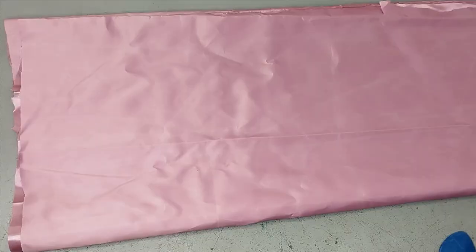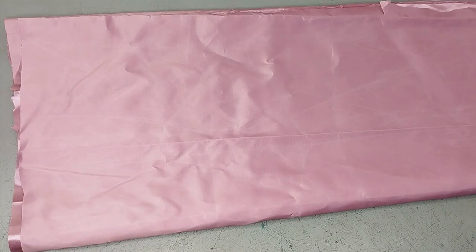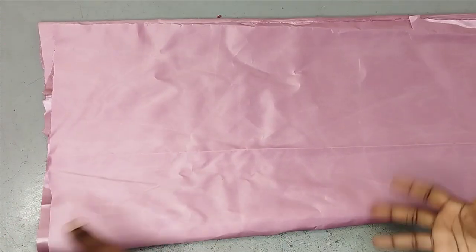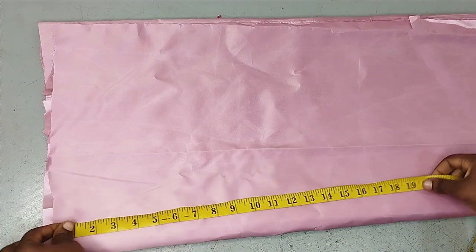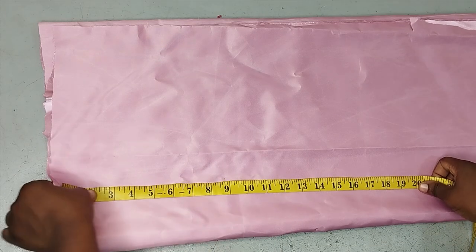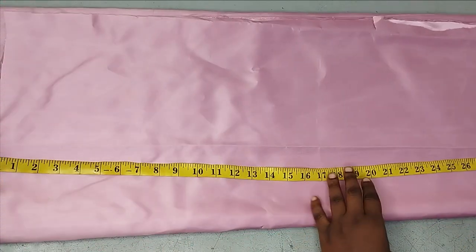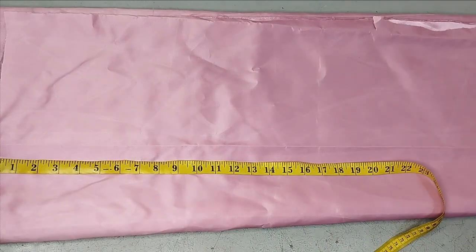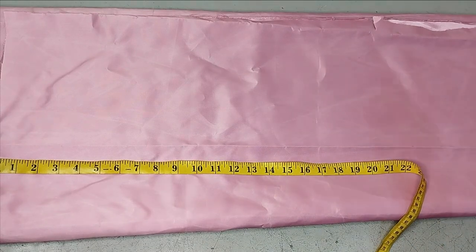Now we'll move to the lower part — the skirt. My full gown length is 40 inches. I've used 18 inches for my half length, so I'm left with 22 inches for the skirt, depending on how full you want the ruffles to be. You can multiply the 22 inches by 2 to get 44 inches. So instead of measuring 22 inches as the length, you measure out 44 inches. I have about 41 inches here, so I'll make do. You can multiply by 2, 1.5, or even 2.5 depending on how full you want it.